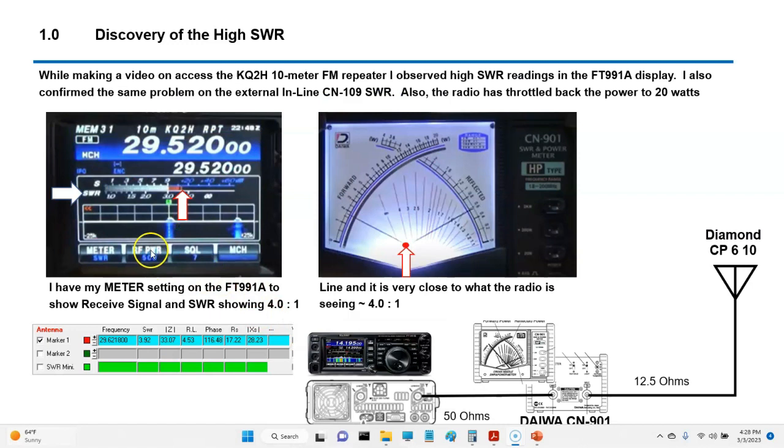Let me mention something. You see right here, I'm running 50 watts, but look what the radio is actually putting out — it's only putting out 20 watts. That's because of this high SWR: it's cutting back the power. So that's another thing to pay attention to.